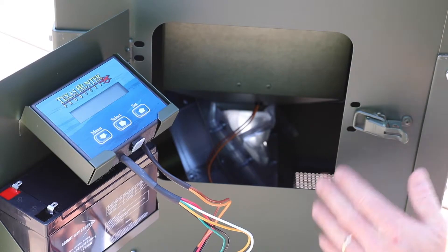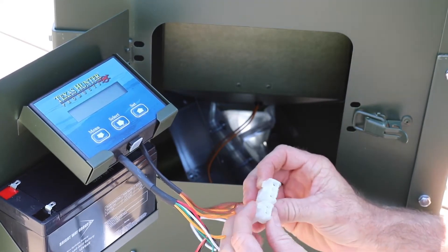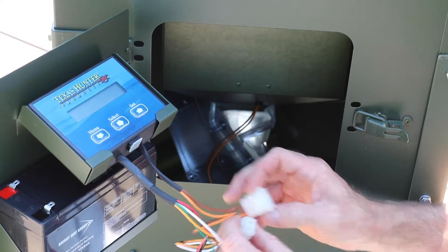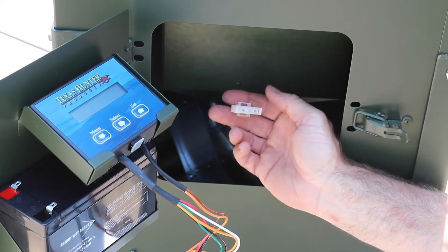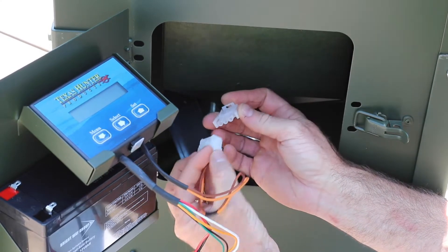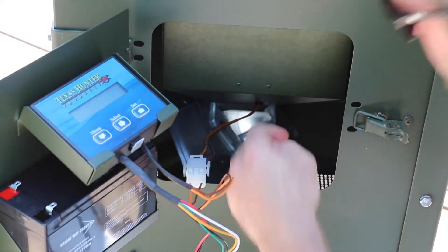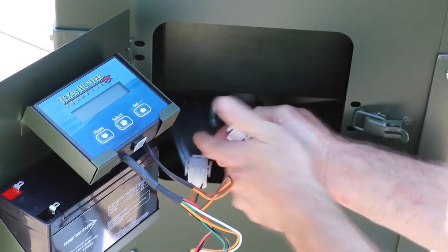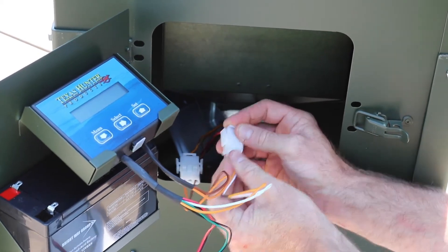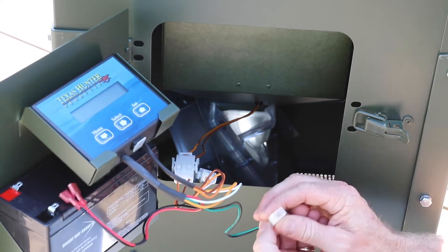Now it's time to hook up the motor wiring harnesses to our timer unit and battery. Coming off the timer unit, you've got two connectors — a three-way and a two-way — with similar locking mechanisms, circular with a flat end. You have two wire harnesses coming out of your motor. Match the three-way harness to the three-way connector — line up the flat edges and those lock tight. Then connect the two-prong harness to the two-way connector the same way. That leaves us with the battery power terminals, which we'll connect along with the solar panel in the next step.